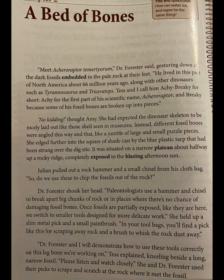Julian pulled out a rock hammer and a small chisel from his cloth bag. So do we use these to chip the fossils out of the rock? Dr. Forrester shook her head. Paleontologists use a hammer and chisel to break apart big chunks of rock or in places where there's no chance of damaging fossil bones. Once fossils are partially exposed like they are here, we switch to smaller tools designed for more delicate work.